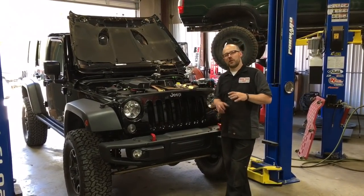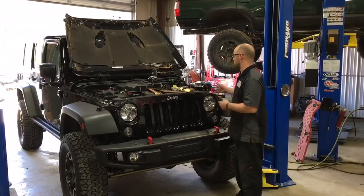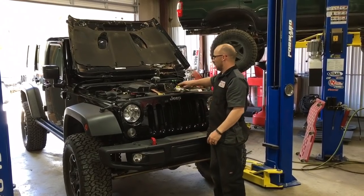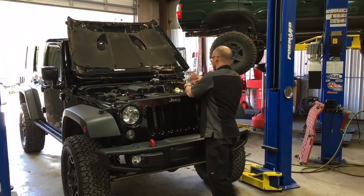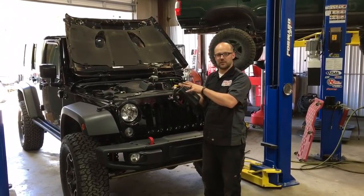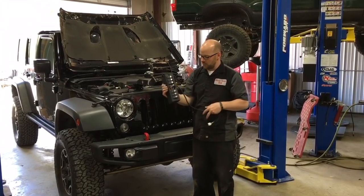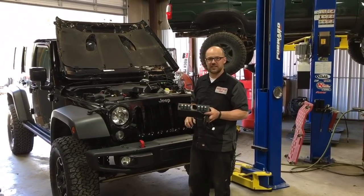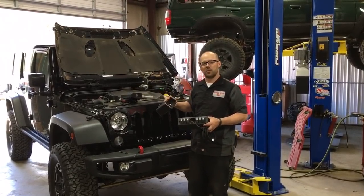Today we're going to do an install video. We're not going to detail the entire install — just some sections and highlights. What we're doing today is installing the CKM TA12 ARB compressor on the metal cloak under-hood bracket, which ties into the brake booster. We're also installing the S-Pod under-hood source control box — which contains the relays, fuses, and everything for up to six accessories — along with the interior S-Pod component that has six switches and a gauge hole for a two and one-sixteenth inch gauge. We'll be using the Air Zenith digital air pressure gauge, so follow along.